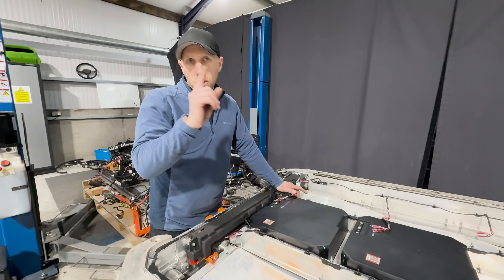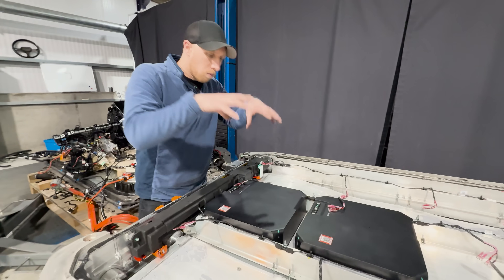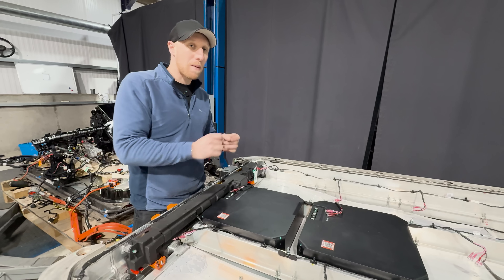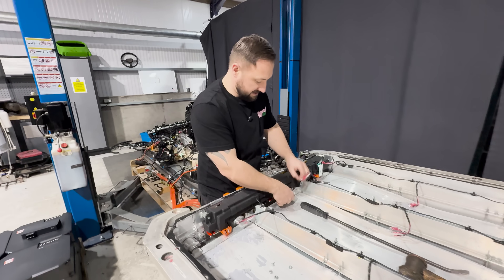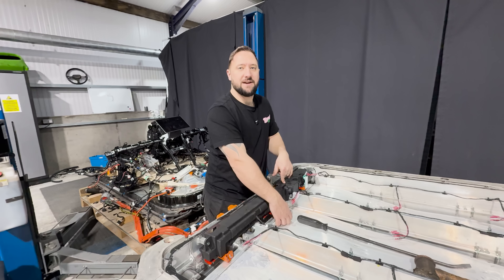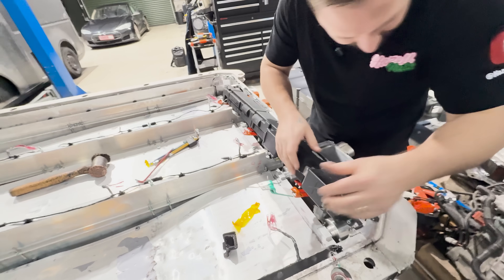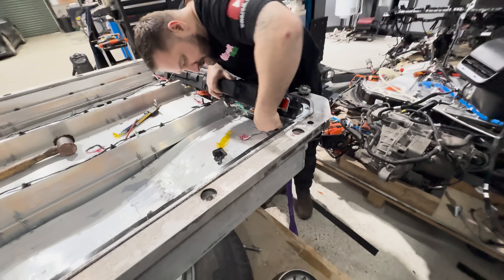Earlier I said there was one good thing about the modules, which I've now decided isn't a good thing. I thought that with the modules being modular, if you had bad modules in the future you could potentially easily swap them out — but if you look at the state of these cooling plates, that is clearly not the case. Now we're going to have a look under this cover, which looks like it's 3D printed, to see what little hidden bits are under here.